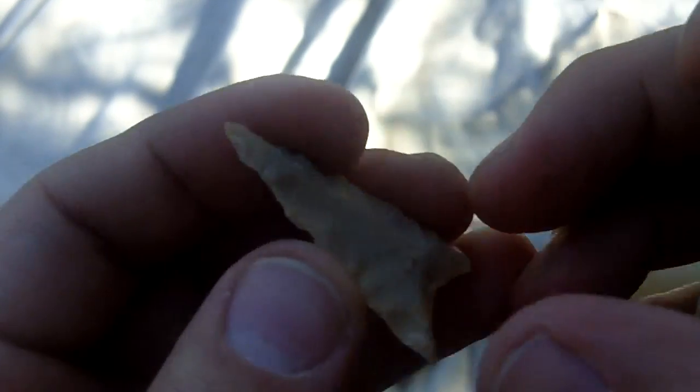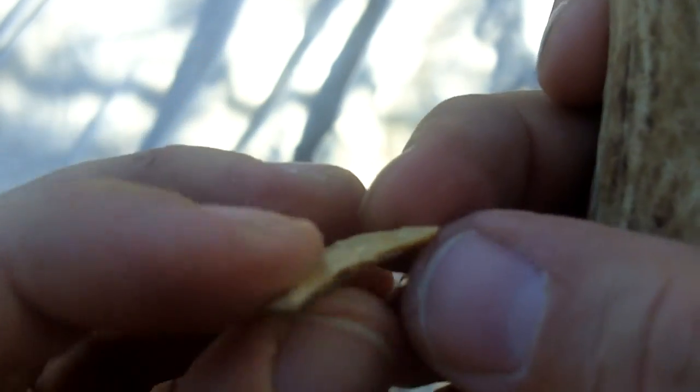I've tried using anvils in my hand to help elevate certain parts of the point, but I still was not able to get the flake quality that I was looking for. I wasn't able to generate enough power through the pressure without ultimately breaking the point I was working on.